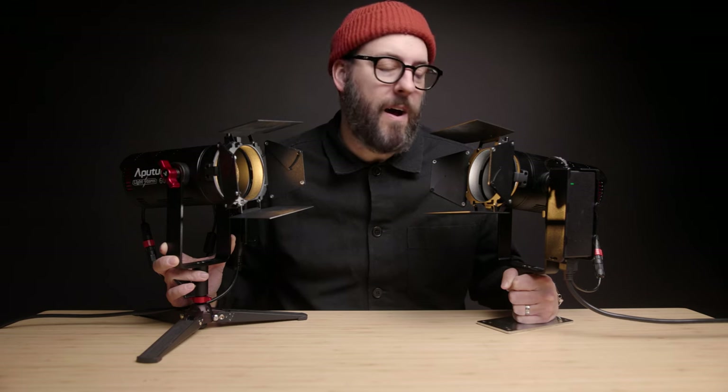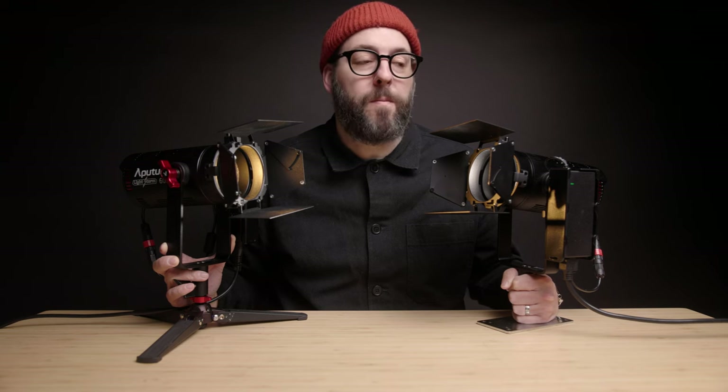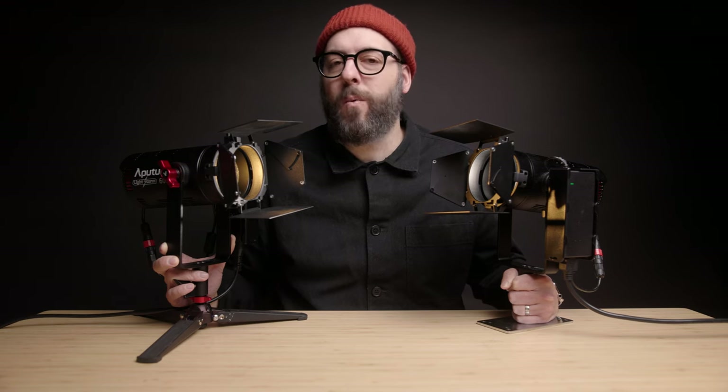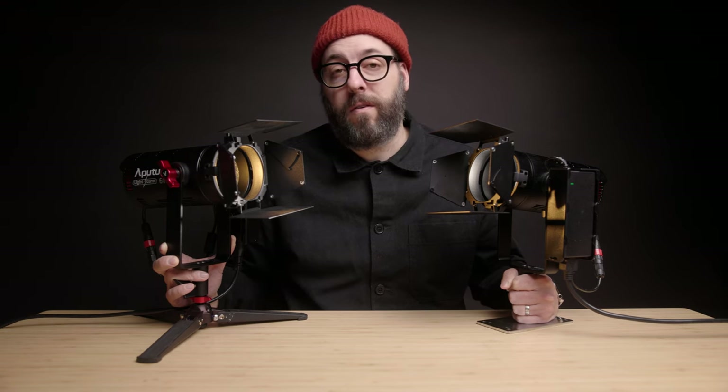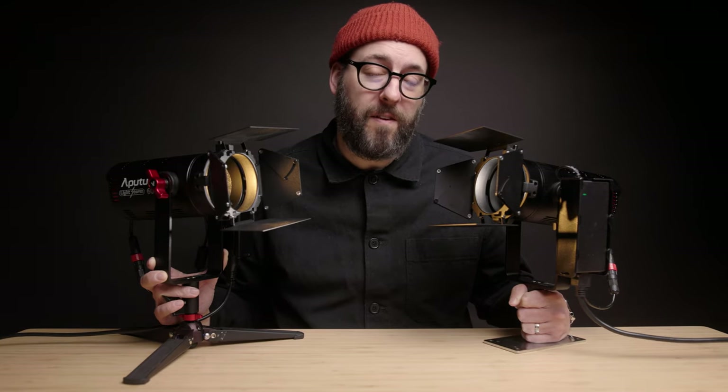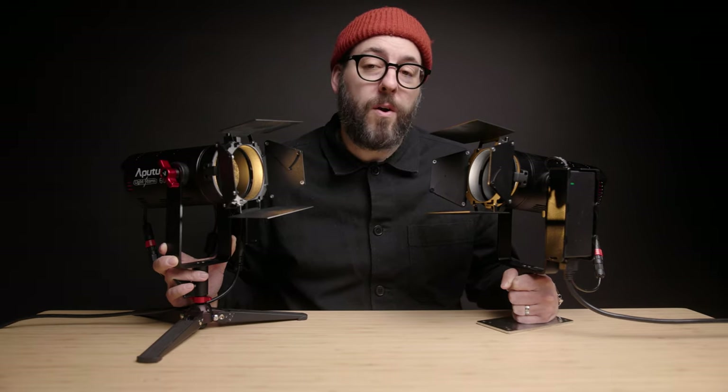Hey everyone, my name is Ben Chiesh and today we're looking at the lights that I consider to be the absolute best all around light I've ever used for wedding photography. I know that sounds a little bit wacky considering these aren't actually strobe lights, but there are actually a ton of reasons I've loved using these constant lights over strobes lately. Today we are going to be diving into the Aputure 60D and 60X.